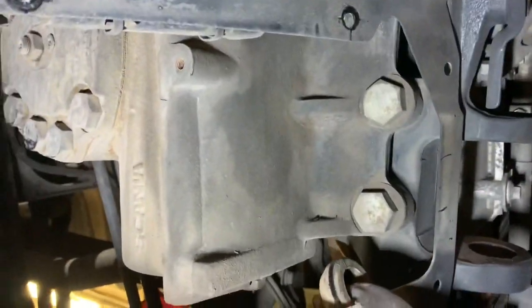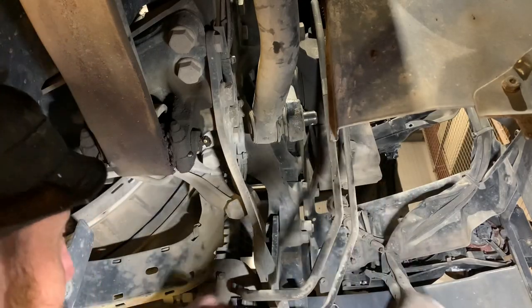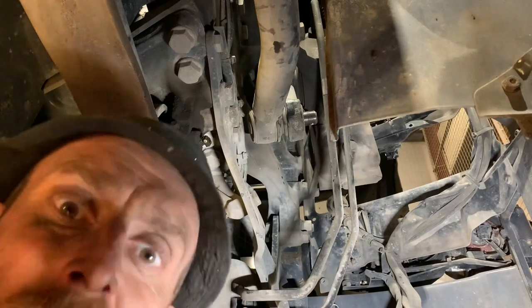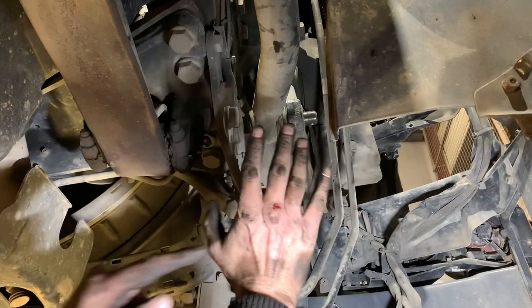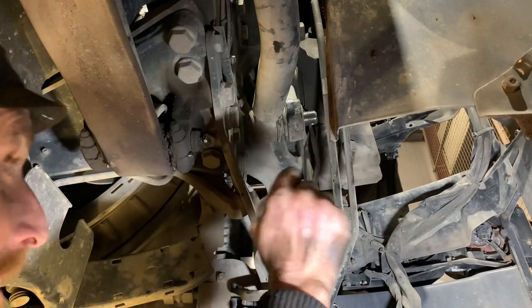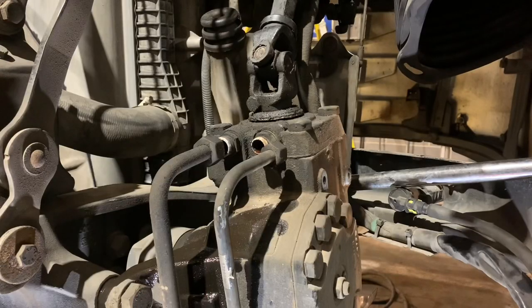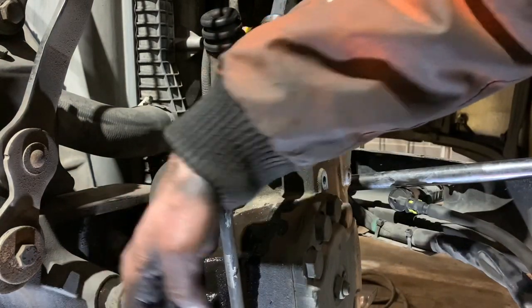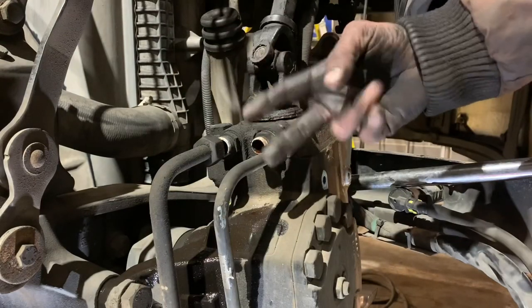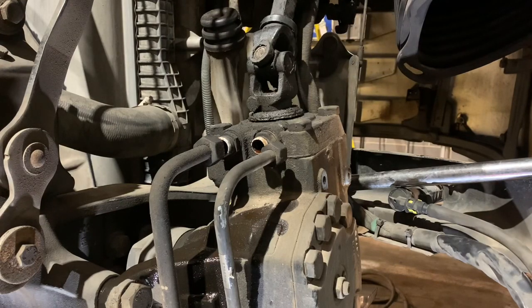Got a problem - I can't fit my ball joint splitter in. The joys of being an HGV mechanic. I'm bored of hitting that, I'm gonna take the mounting bolts off and just leave one loose, and then just see if it'll pull out a bit - enough room for me to get my ball joint splitter in. Hopefully it'll give me enough room. That's the plan anyway.